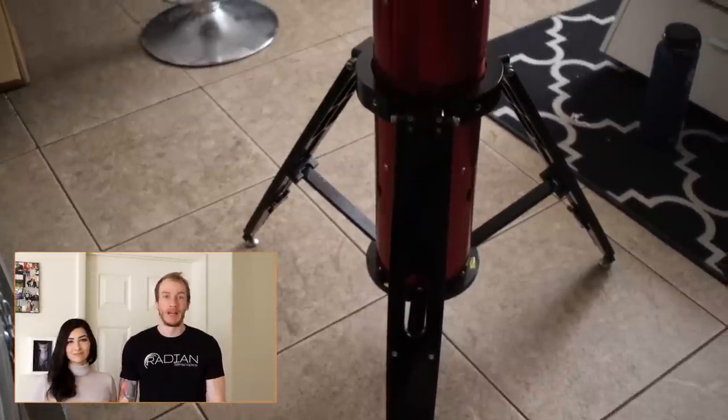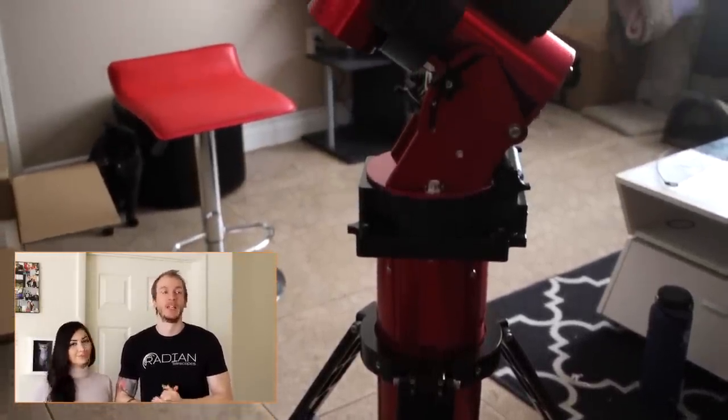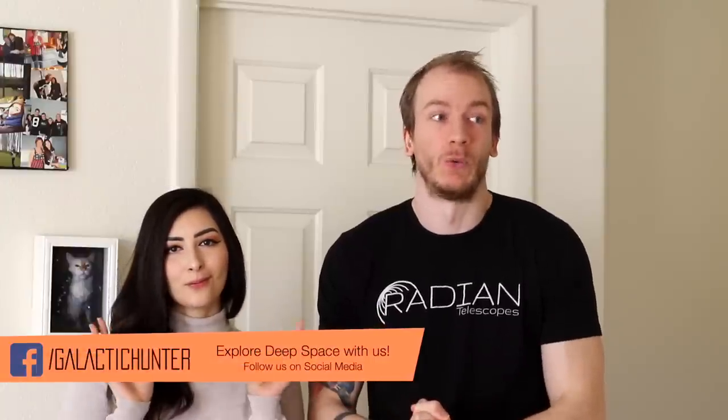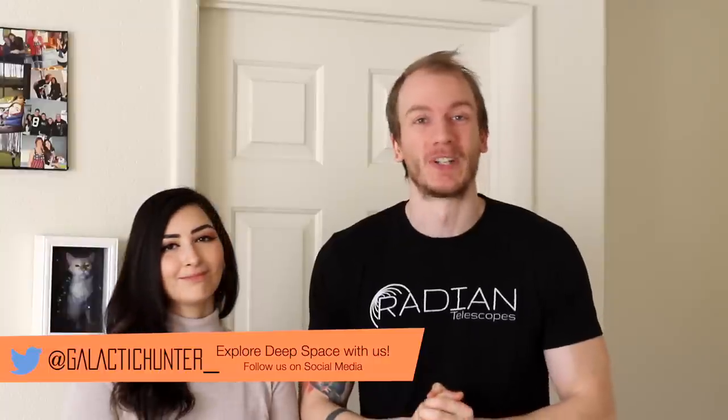I'm going to keep using the mount and learning how to use it. I also have to learn a whole new software — the Sky X — which is pretty complex. Then I'm going to teach Dalia how to use it; it's very different compared to the Atlas EQG. After a while we're going to make a full review video. I want to use the mount around ten times before reviewing it, to see if it's actually worth the crazy price tag.